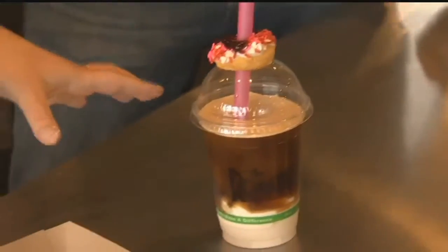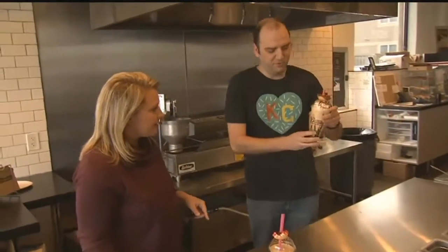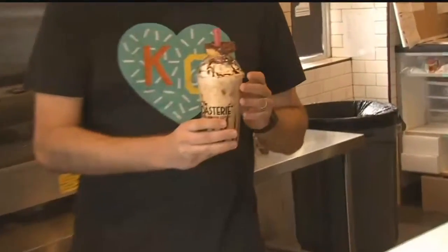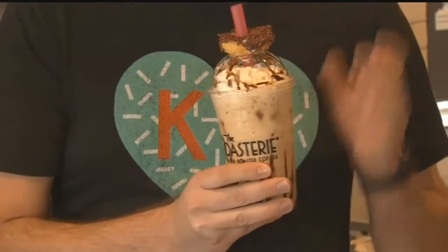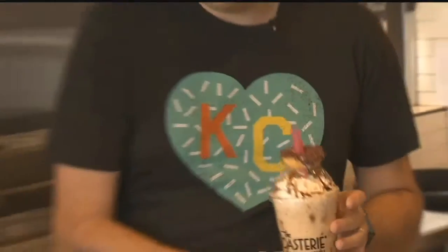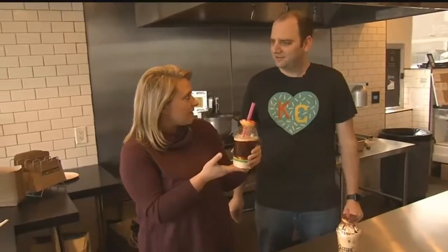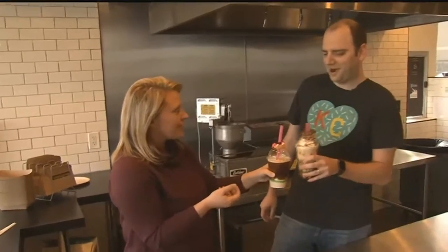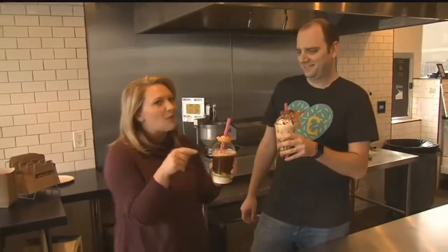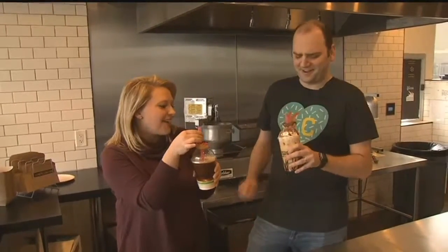But this isn't the only new creation you have. You have something lingering over there that looks delicious. This is also our new Roastery espresso milkshake. We have donuts blended in the milkshake and a donut at the top, of course. There are four donuts and a shot of espresso — something different, something new that you can come take your significant other to try. Cheers!